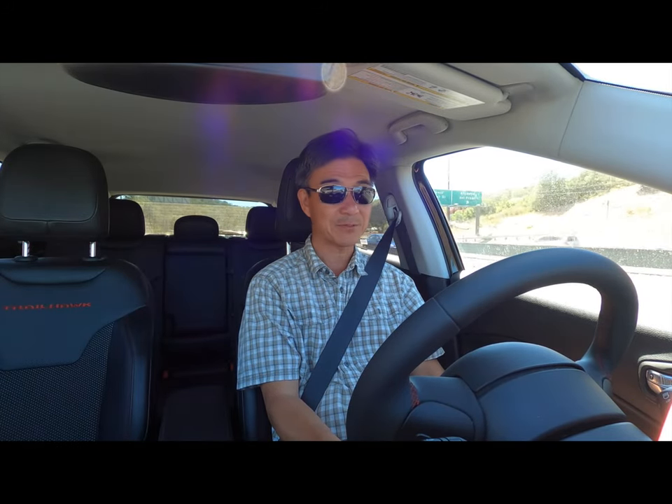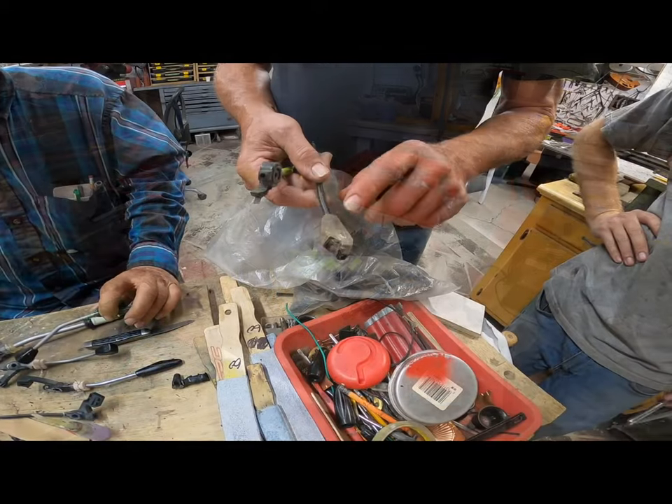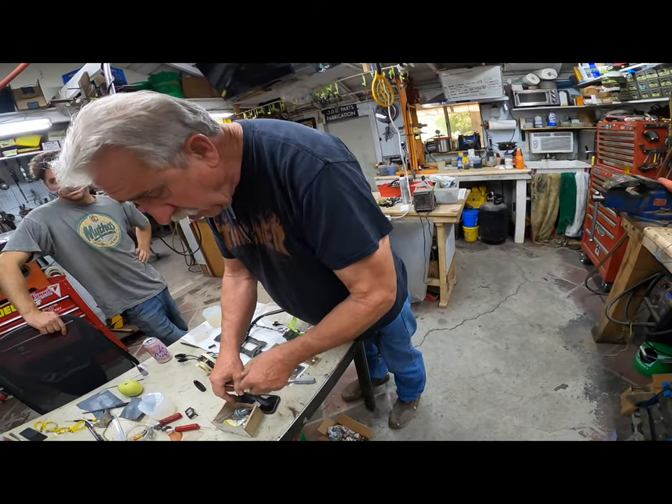I spent some time in Sonoma, California visiting HOD Parts to see how they fix the parts I send them. This is part two and I'll put a link to part one in the description.